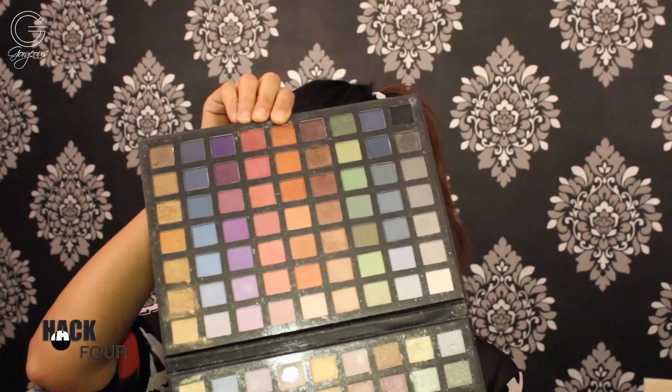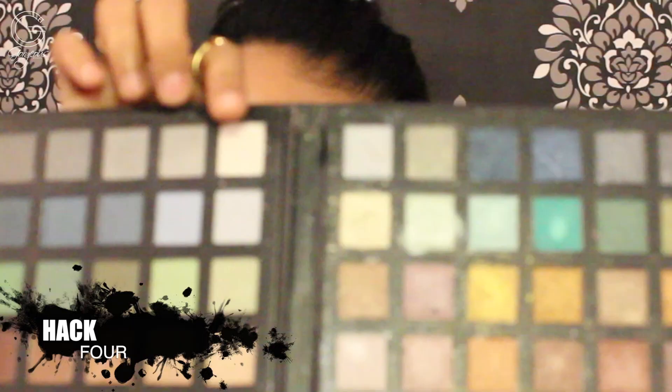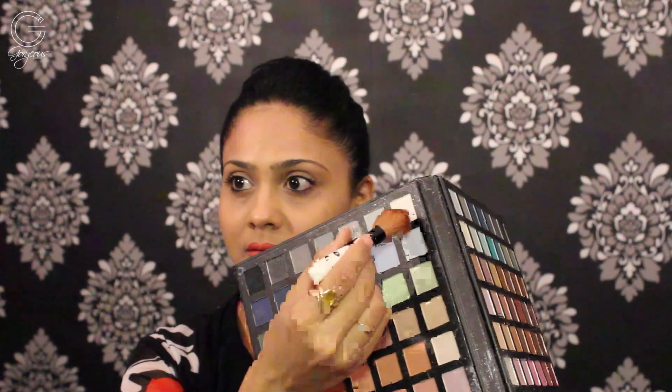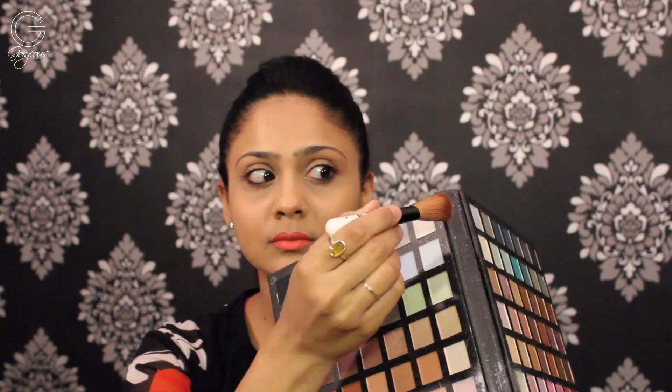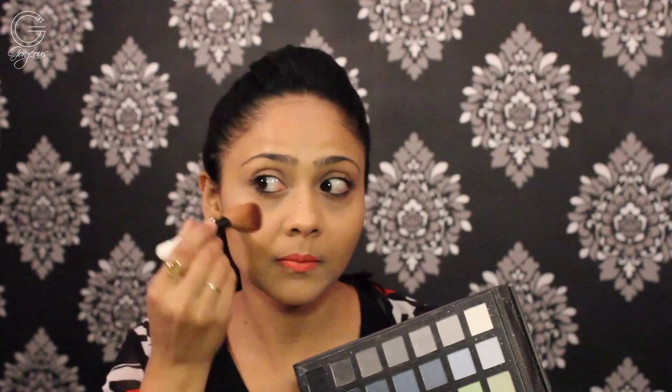For hack number four — did you ever think you could use your eyeshadows in a different manner? I use this white silverish shadow as a highlighter on my cheeks. You want to make sure the shade you select has sheen to it and not shimmer, because we do not want shimmer going all over our cheeks.